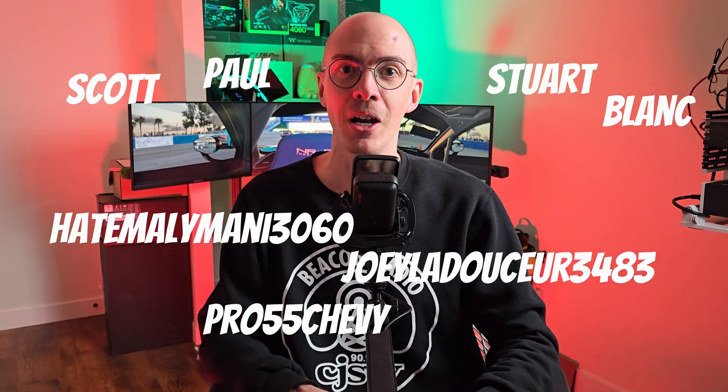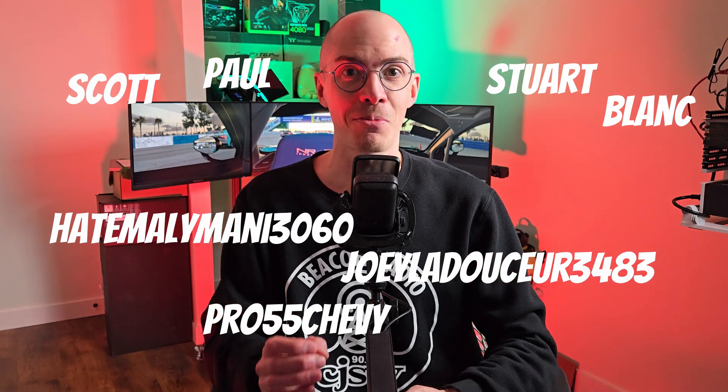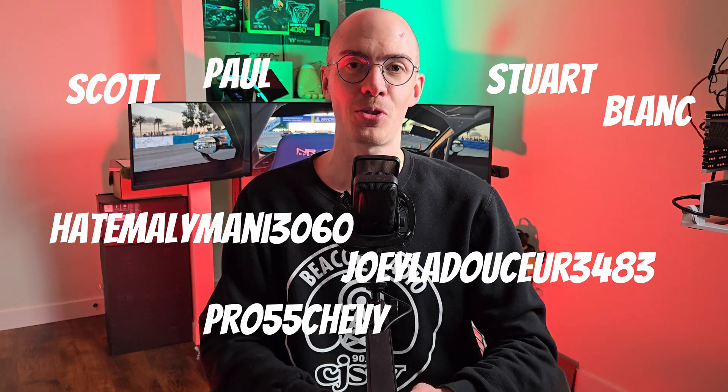Big shout out to my new Patreons and some super thanks that came in — names are on the screen here now. This money is going straight into the piggy bank so that we can get some of this new hardware coming out this year. We're going to get a new RDNA 4 GPU from Radeon, and Ryzen is going to be announced probably next month. In order to afford that, I need sponsorship, and right now I have none but you. So if you have a few dollars every month to send my way, I do appreciate it.